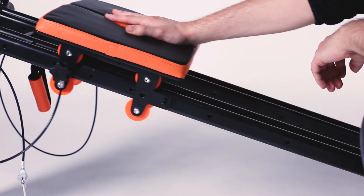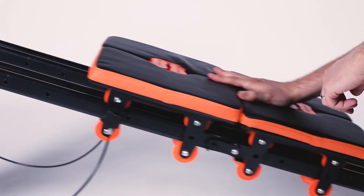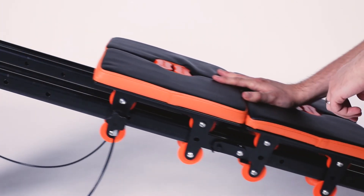To lock the pads in place, simply insert the locking pins anywhere along the track. Always make sure any moving pads are gliding smoothly when the configuration has been changed.